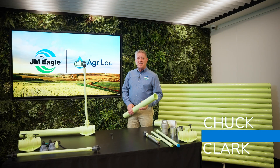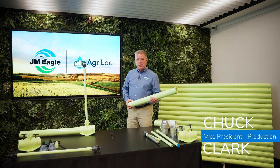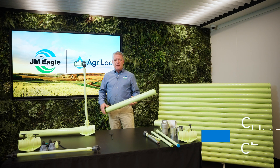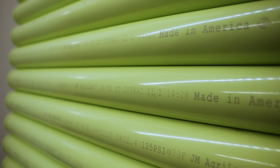Hi, I'm Chuck Clark here to talk about Agri-Lock by JM Eagle. It's a modular irrigation pipe system — leak-free, corrosion-proof, chemical resistant, made right here in America.